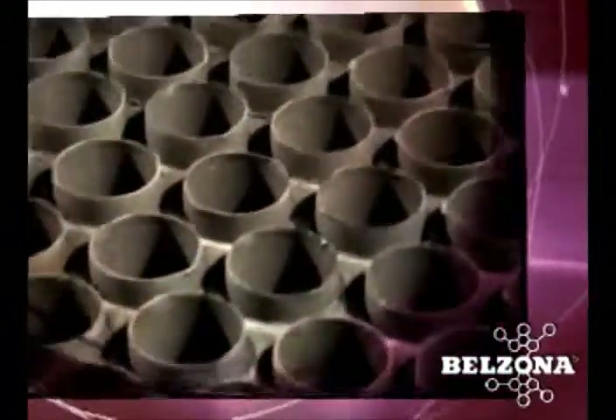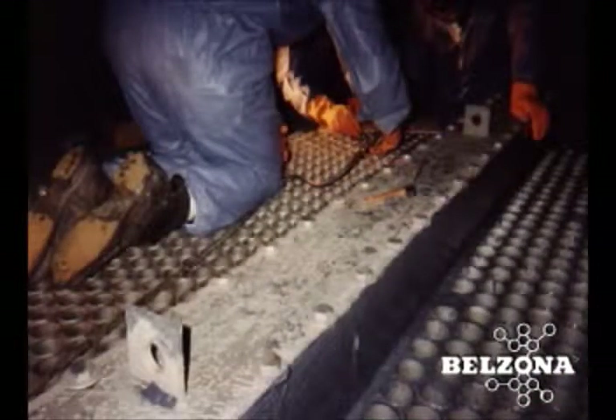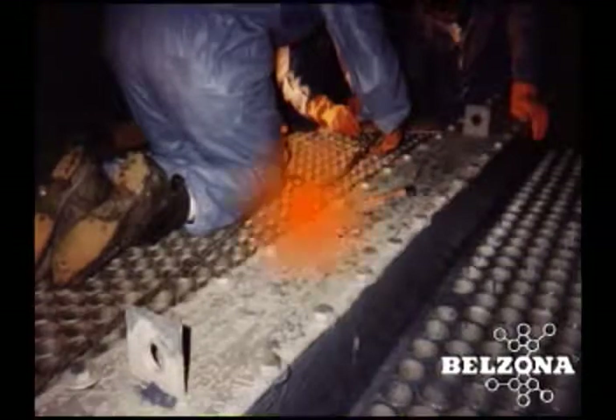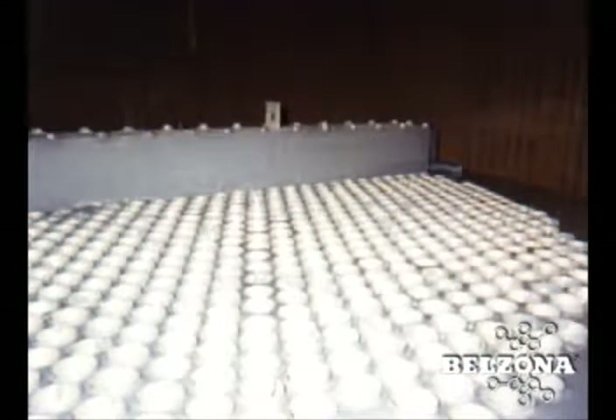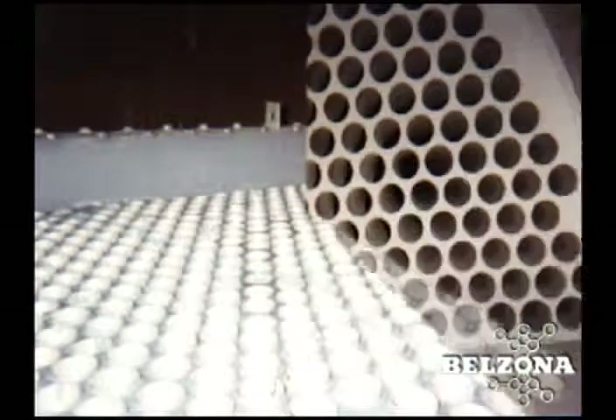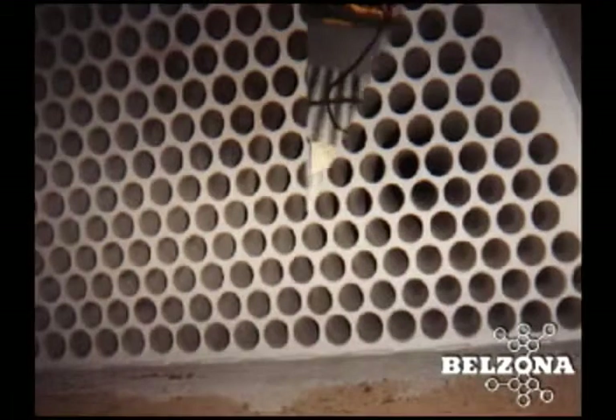Solutions for evaporator erosion corrosion. The bulk of the water removal is carried out in the multiple effect evaporator. As the liquor moves from one effect to the next, the vapor pressure increases, the percent solids increases, and the volume of liquor decreases. Many tube sheet faces are made from mild steel while the tubes are made from stainless steel.